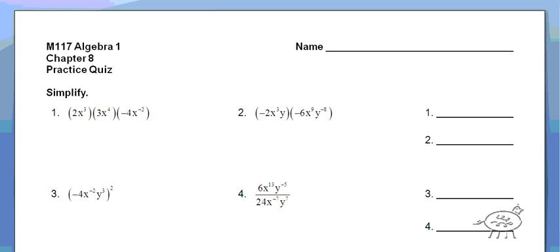All right, hello math fans. This is a practice quiz, which is the quiz right before the test. You have the answers on the back of this guide sheet, so you should be checking your answers, but if you would like to see how any of them are done, that's why I'm doing the video. All right, so let's start out.